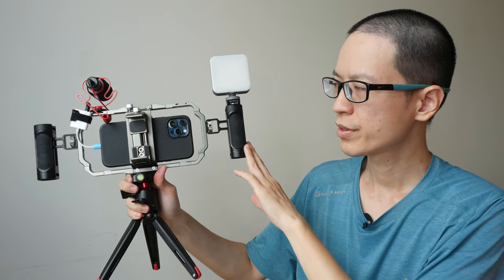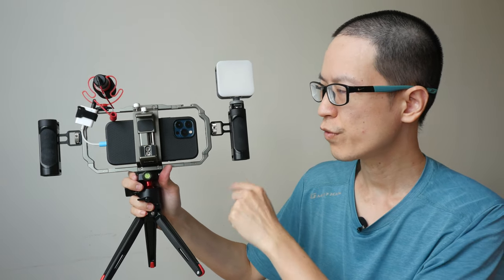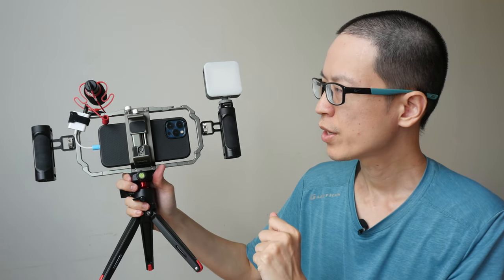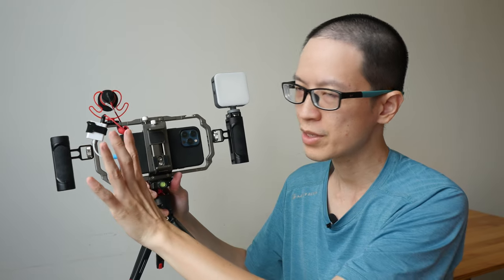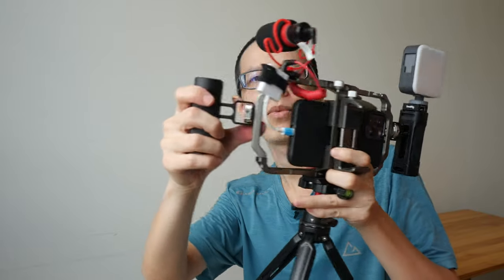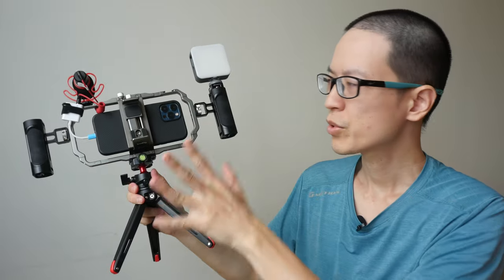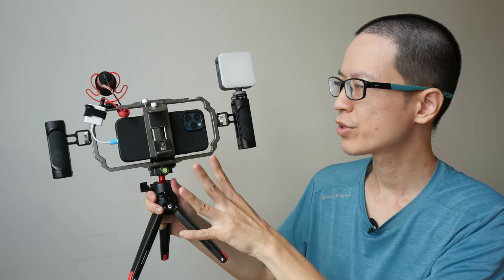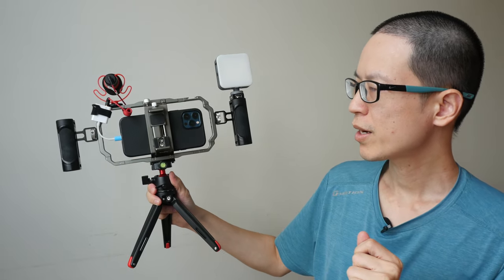To conclude: this is a well-designed rig. The build quality is solid and it comes with all the features you may need to record professional-looking videos with your phone, and it's very easy to use. I did have an issue with the directional mic and the Samsung phone, but discovered it was a faulty adapter — switching to a different adapter resolved it. Another issue was that one part became loose during recording, so you should tighten everything before heading out to avoid unwanted noise. In terms of value for money, this is quite good, and I can easily recommend it for people who want to film with their smartphone.